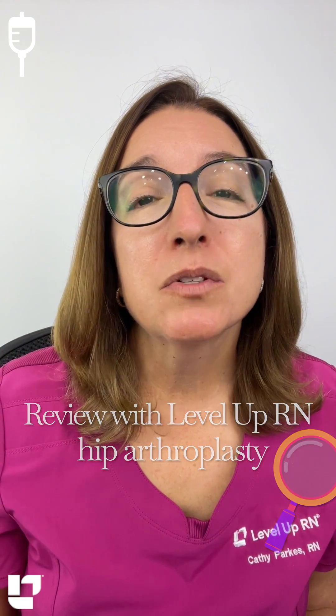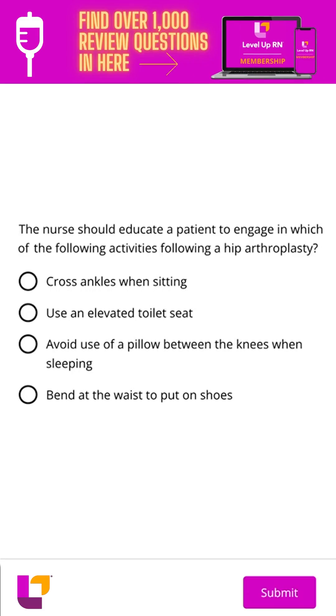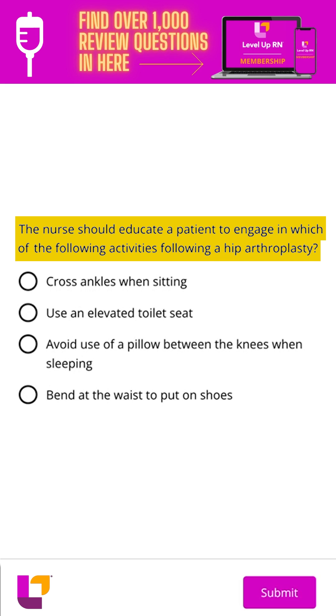Let's work through a practice test question together that comes from our Level Up RN membership, which has over a thousand review questions. In this practice exam question, we are being asked: the nurse should educate a patient to engage in which of the following activities following a hip arthroplasty? So we have a patient who just had a hip replacement.